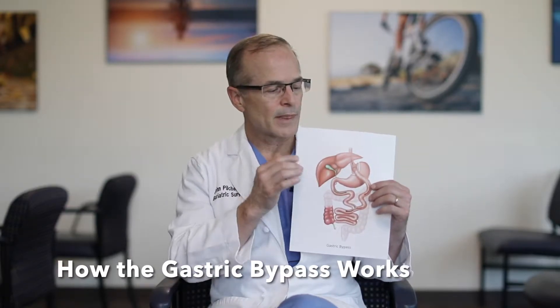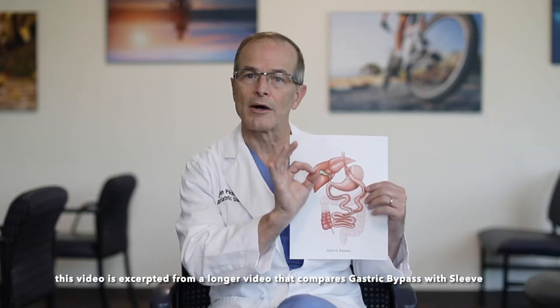When the gastric bypass is done, it's also done with little incisions and a TV camera. One important part of the surgery is using our surgical stapler to cut across the upper stomach and to create this very small stomach pouch.